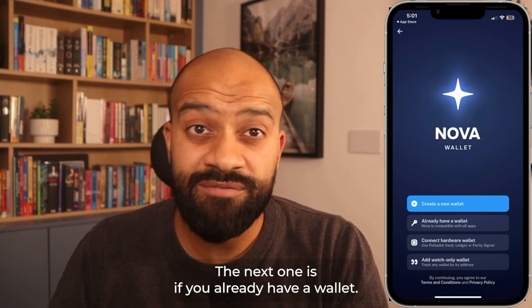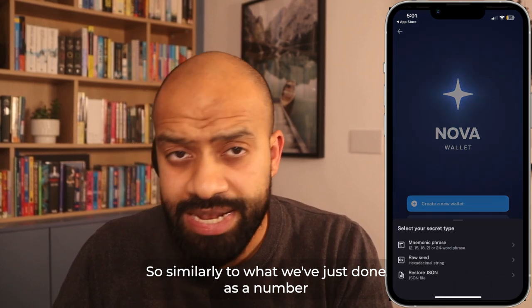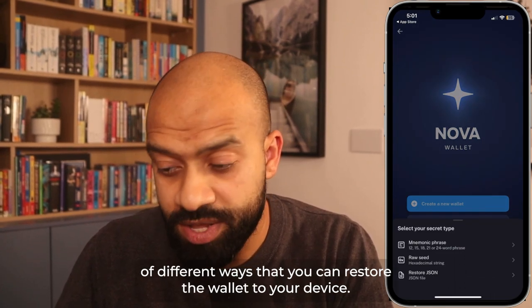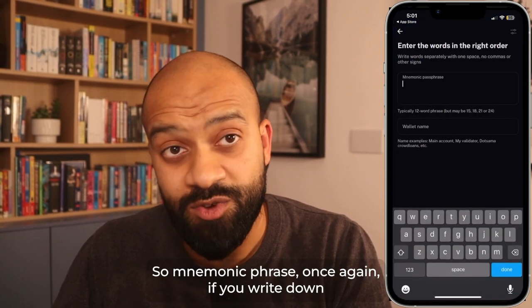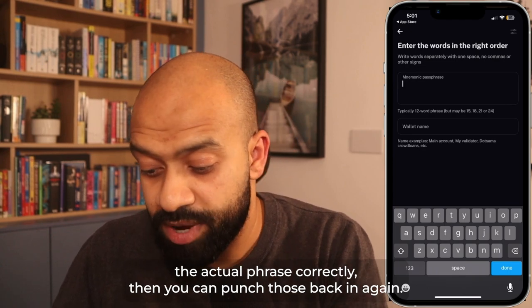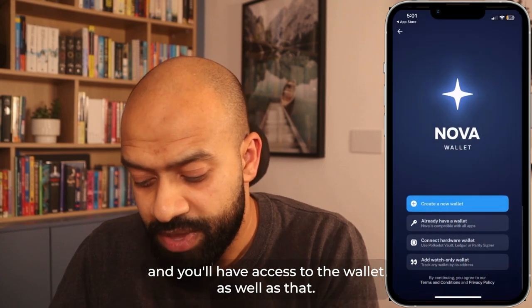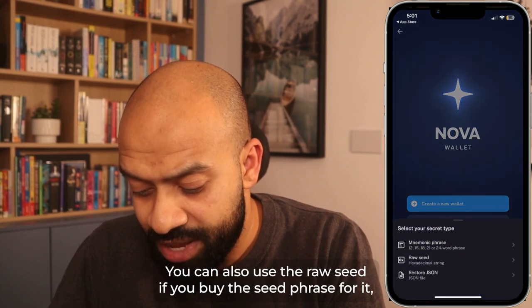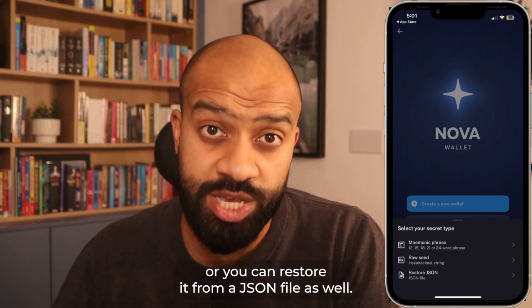The next option is if you already have a wallet. There are a number of different ways to restore the wallet to your device: via mnemonic phrase — if you wrote it down correctly, you punch those back in — you can give it a new wallet name, and you'll have access to the wallet. You can also use the raw seed phrase, or restore from a JSON file as well.